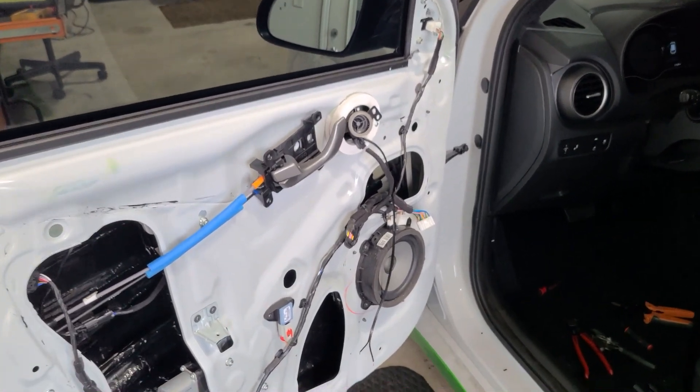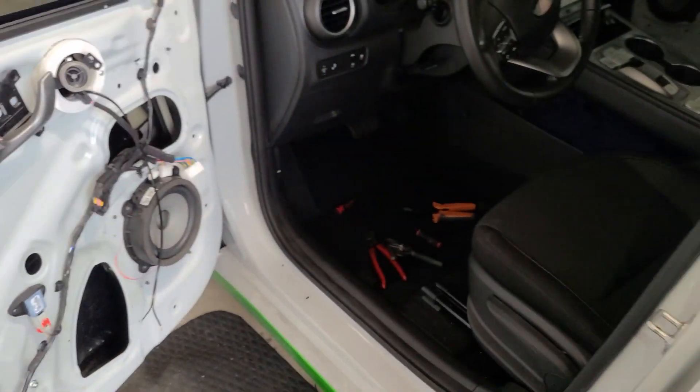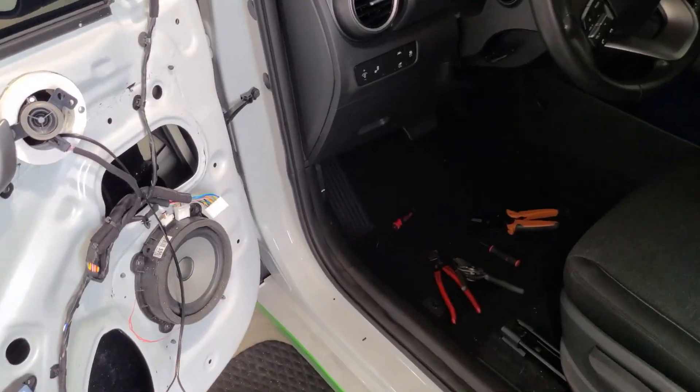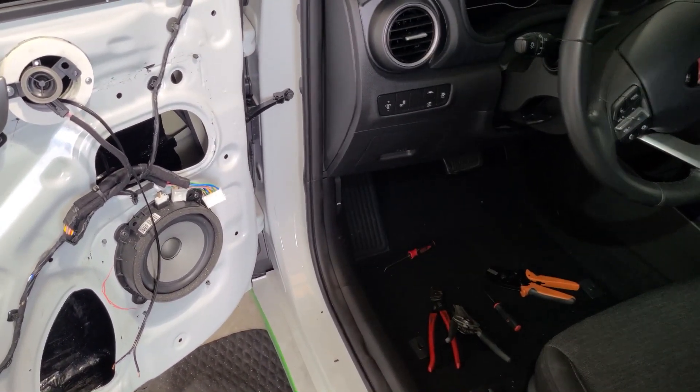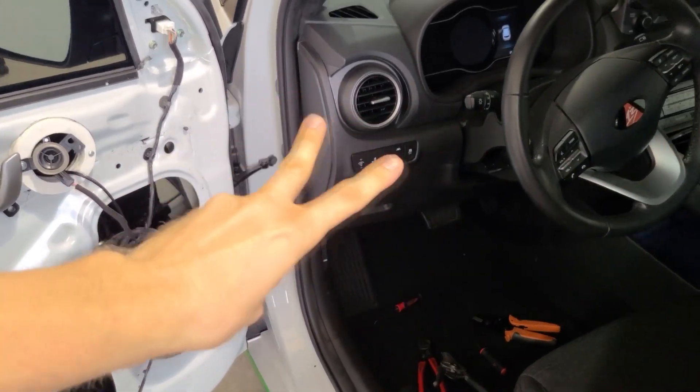Obviously this door panel still needs to be built and put together, but this part of the project is done. I really hope that was helpful showing you how it's done and how easy it can be, assuming you just buy the right parts. This is 13 with Superior Mobile. I'll talk to you later. See ya.